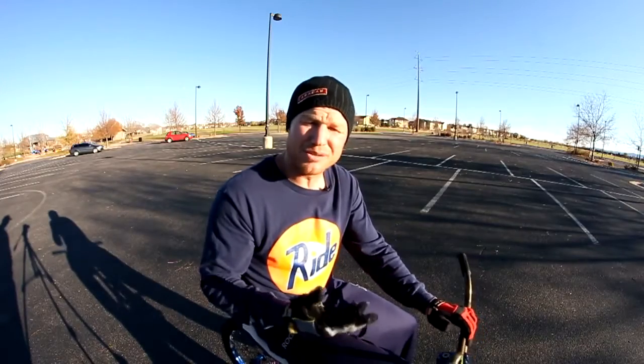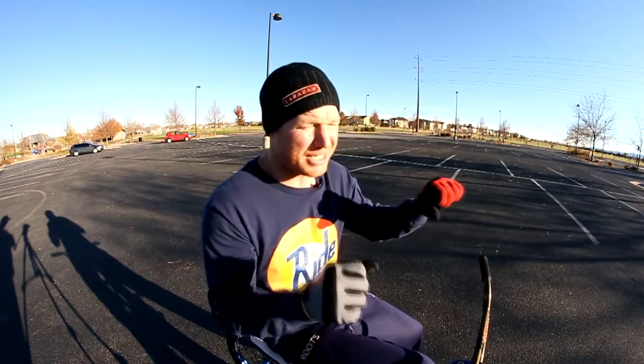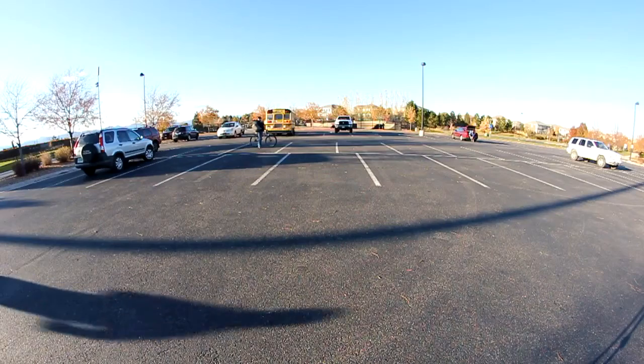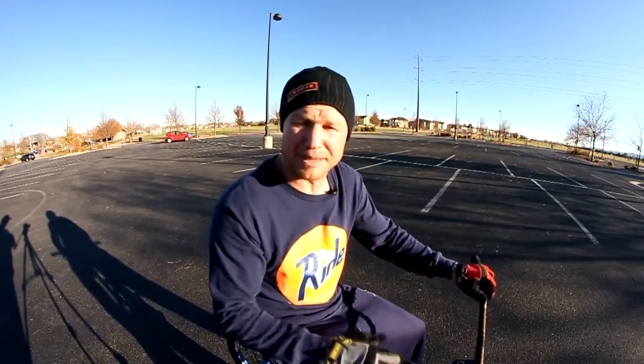Another thing that I do — it's just kind of natural now and it may help you from starting from scratch — is I turn my bars just a tiny bit. I turn my bars away from my front foot and something about that just keeps my balance locked. So check that out. Don't just keep your bars in a straight line. See if it helps to turn them a tiny bit to the left or a tiny bit to the right.